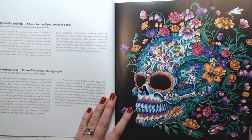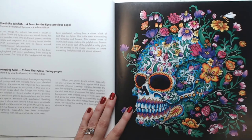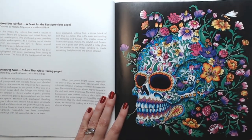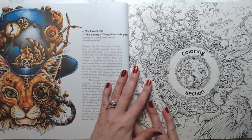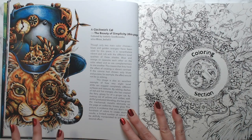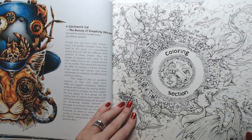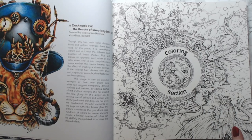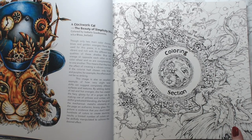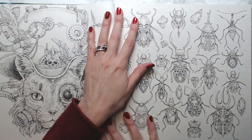I was looking to see if he says what the background was done with. He just says the background has been completely blacked out with not a pencil stroke to be seen, so it was probably done with some kind of paint, maybe acrylic. It's gorgeous, absolutely gorgeous. And then the clockwork hat — I'm working on this one in Phantomorphia, about halfway through. The pages are not single-sided, so be careful using anything other than colored pencil as it may bleed through.